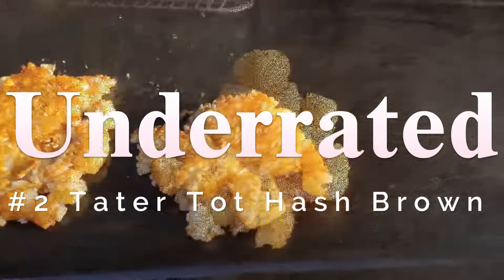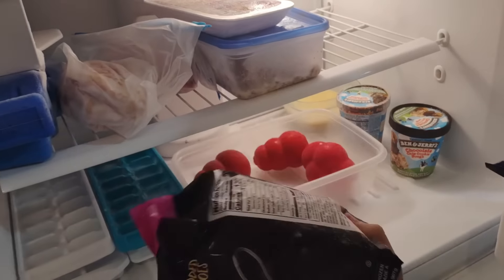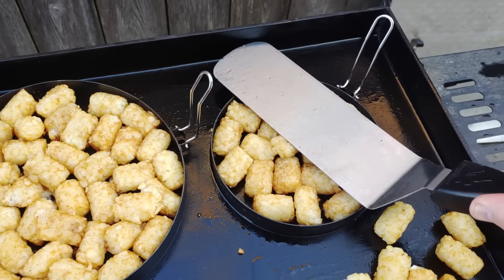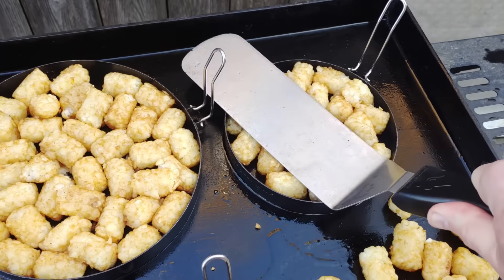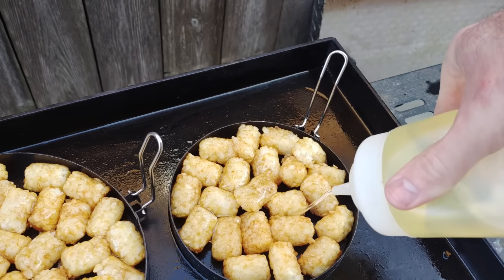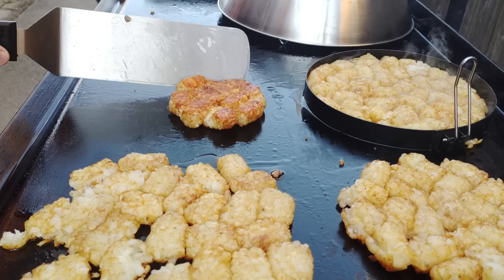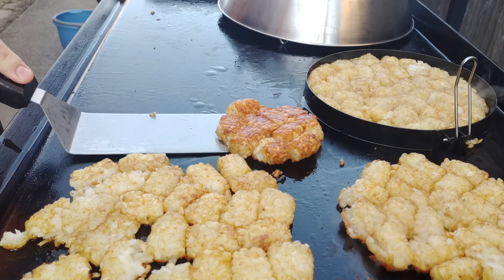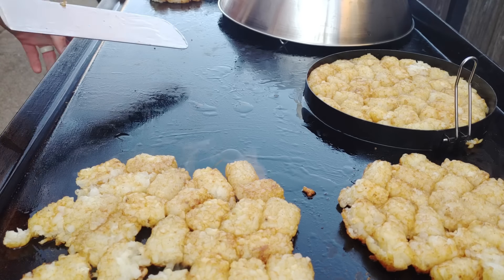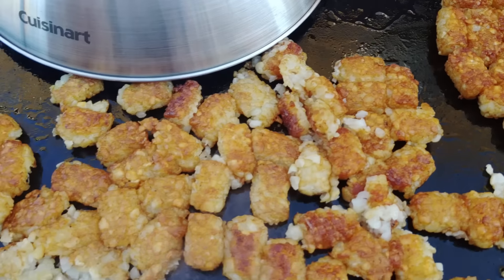Second underrated: tater tot hash browns. Take frozen tots, pop them in the microwave for about a minute, put them on the griddle, smash them down with a decent amount of oil, and cook at 400 degrees for 10 minutes — do not touch or flip them. Then flip and you get a crispy tater tot with a soft potato center. No need to season them because frozen tots already have tons of salt. Stupid simple and highly recommended.